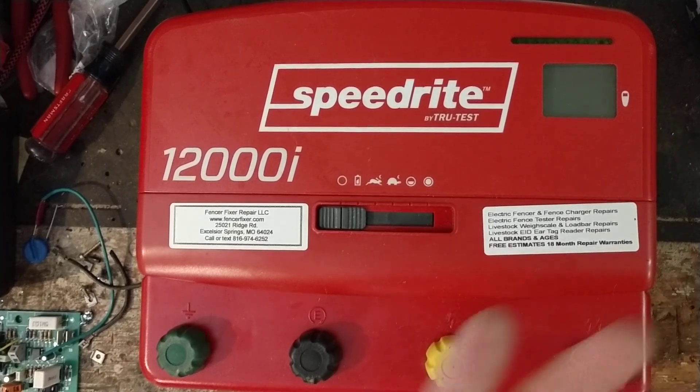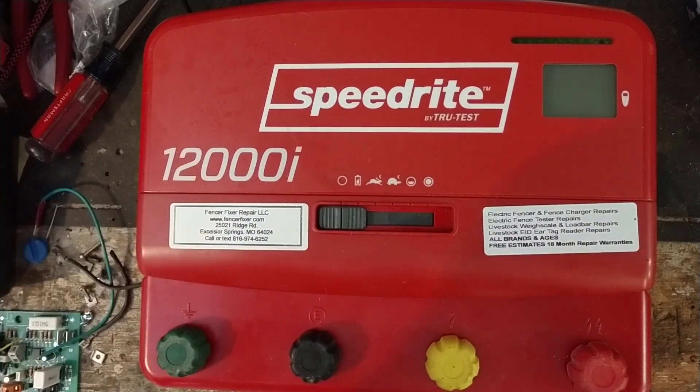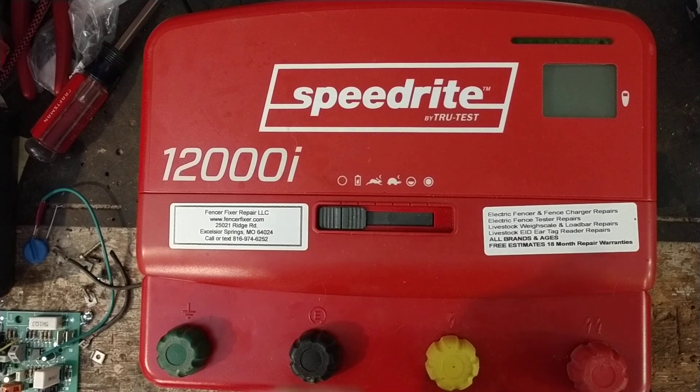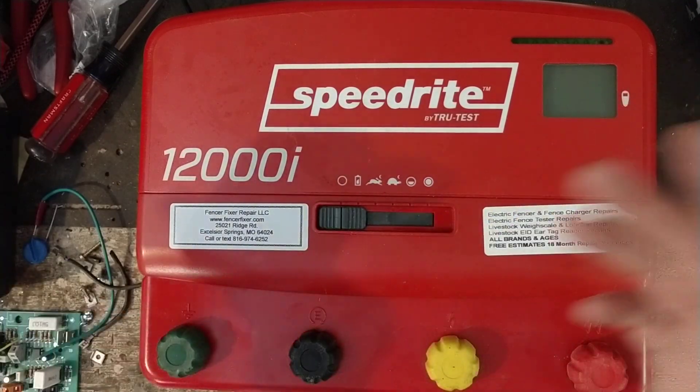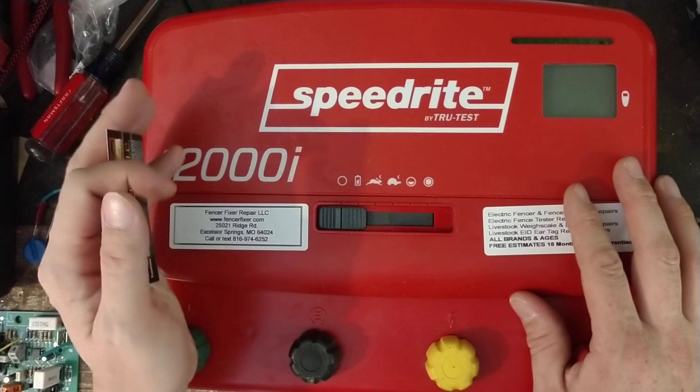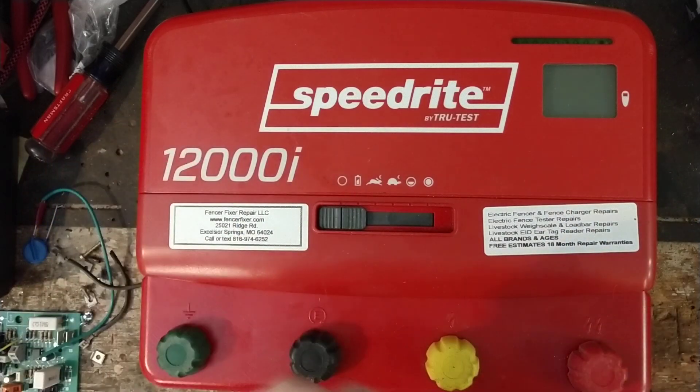Hi there, thanks for checking out our repair channel. If this is your first time, we appreciate you. If you like this kind of content, hit that like button and subscribe. We've got over 350 videos on our YouTube channel covering different electric fence units — how-to videos, review videos, how-they-work videos, and overviews. We also work on cattle and livestock weigh scales and load bars.